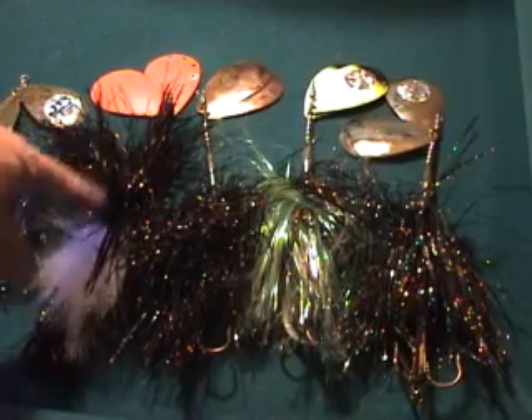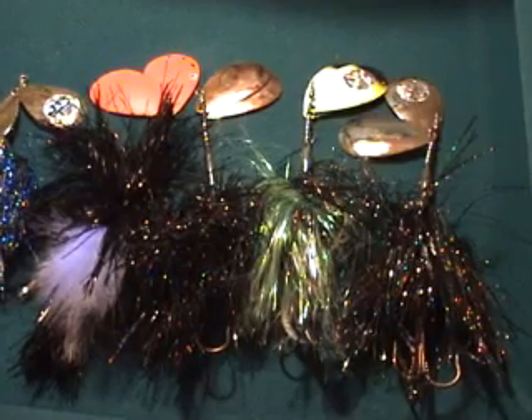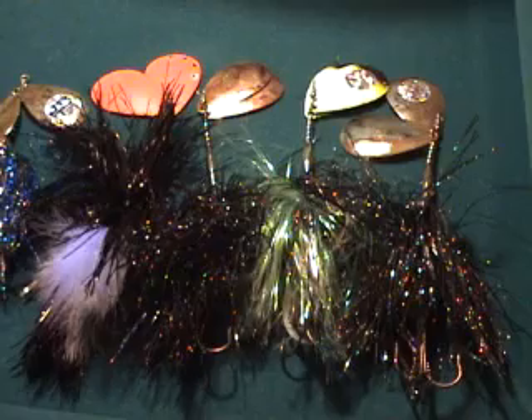And you can never go wrong with the black, white and orange. Just depends on the day — get some cloud cover and it's just excellent.